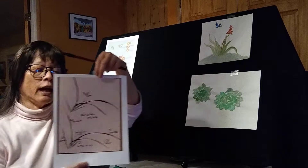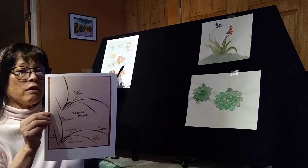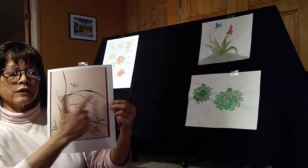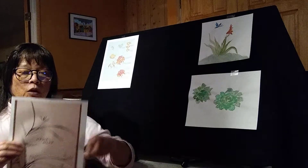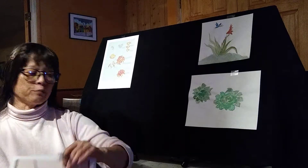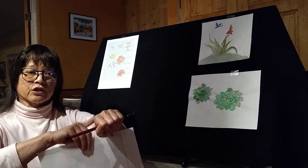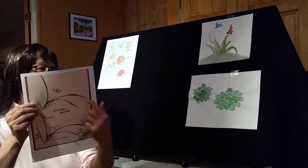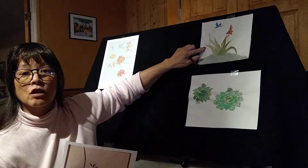Take out your handouts of the orchid and the chrysanthemum. This one is the orchid leaves. We paint our orchid leaves with strong arm movements and elbow movements, but we leave our wrists straight. This movement here imitates the movement of the aloe leaves.